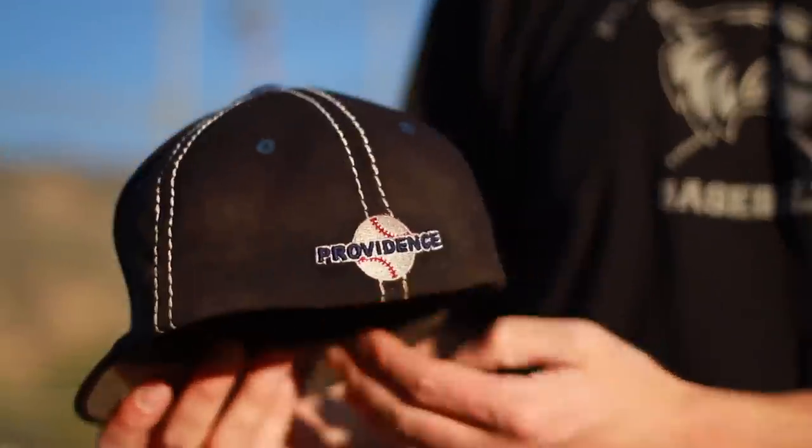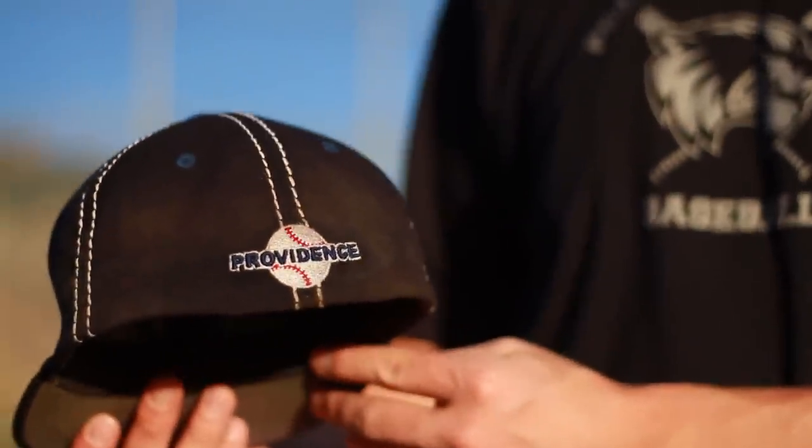I'm George Jensen, baseball instructor, and today we're going to be talking about how to shrink a baseball hat.